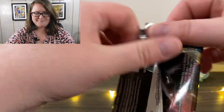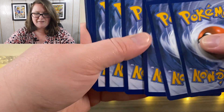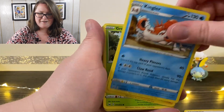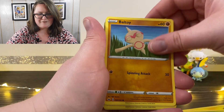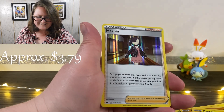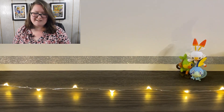Here's the next pack. Online code. We've got our Leaf Energy, a Ferrothorn, Crushing Hammer, Kingler, Yamper, Grookey, Cufant, a Baltoy, Chinchou, a Reverse Holographic Grapploct, and ooh — a Holographic Marnie! Marnie's like my favorite character. I feel like they kind of made her that way, you know, the character that everyone really really likes.